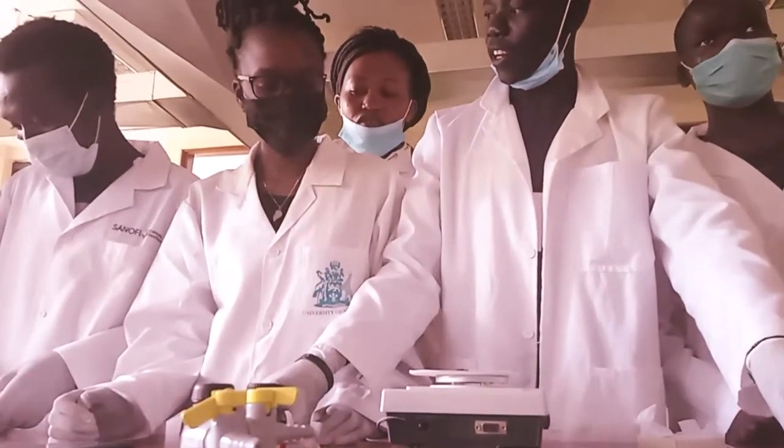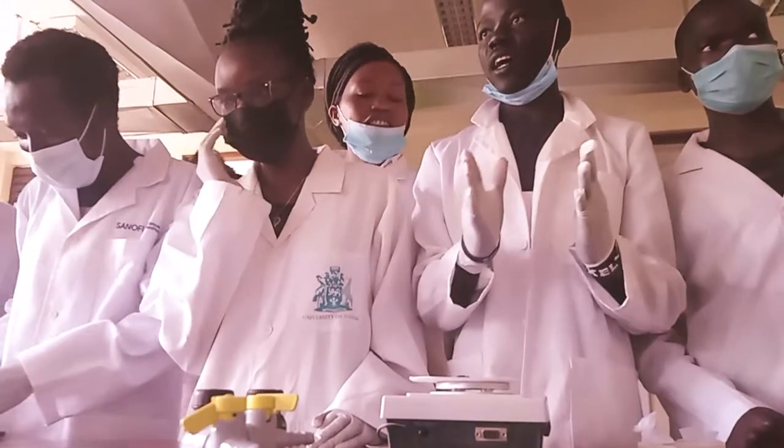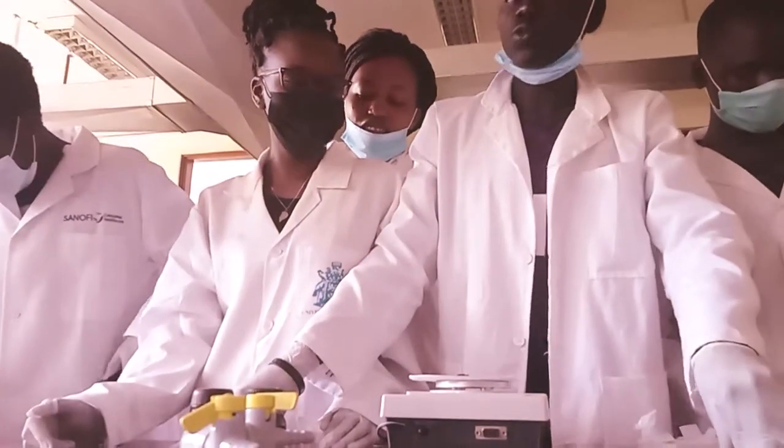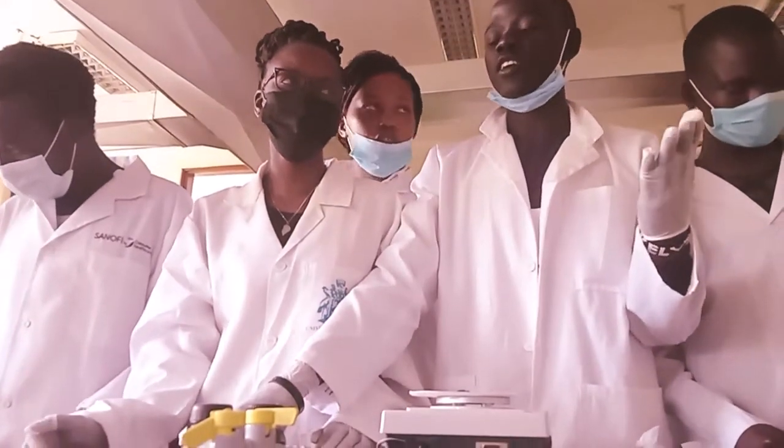What you call peptidoglycan — its thickness and arrangement. At the end, it can also be used to see the pseudo-hyphae base.